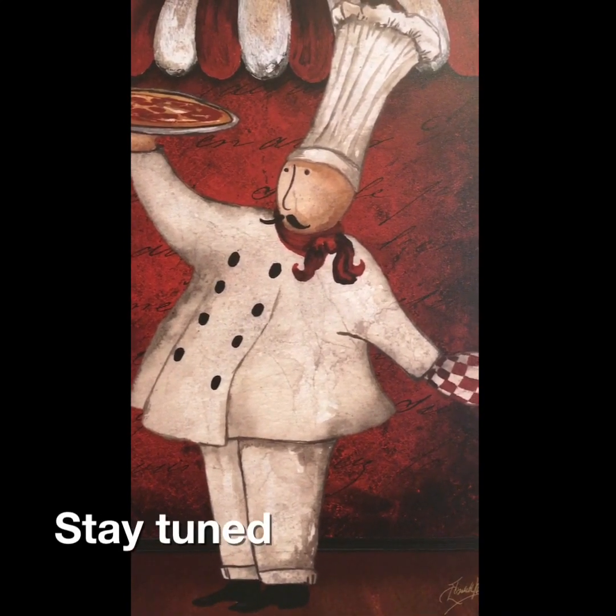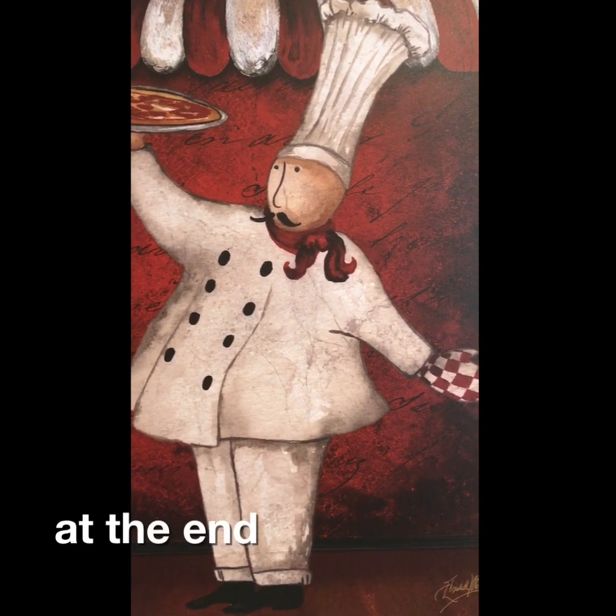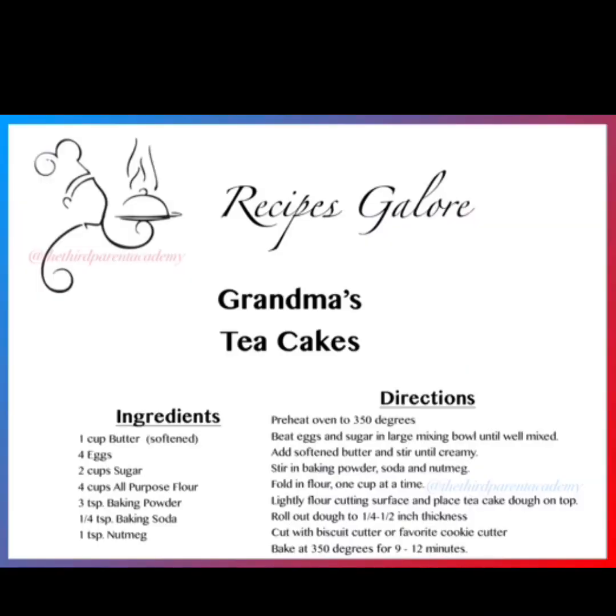That's all we have for you today. Thanks for joining us in the kitchen for Recipes Galore. We'll see you again next time. Bye!